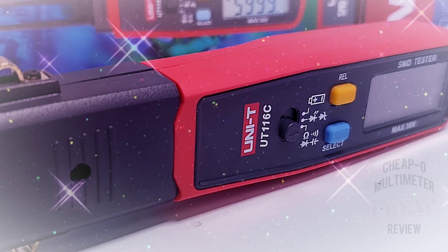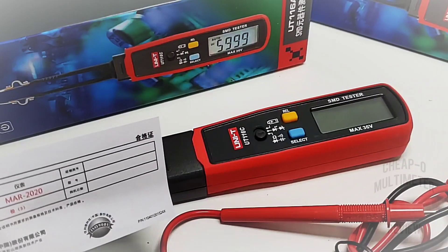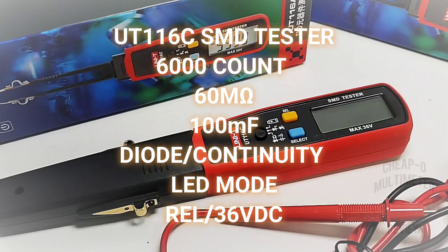Brand spanking new from Unity: the UT116C SMD tester. Oh, I love a good tweezer. This is from March 2020, so this is definitely one really new instrument — hot off the presses.